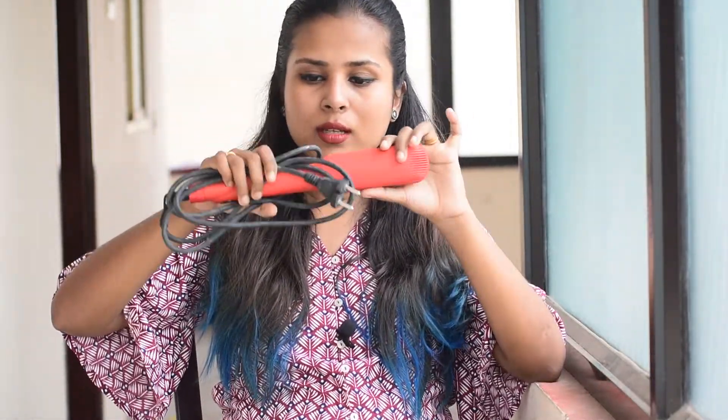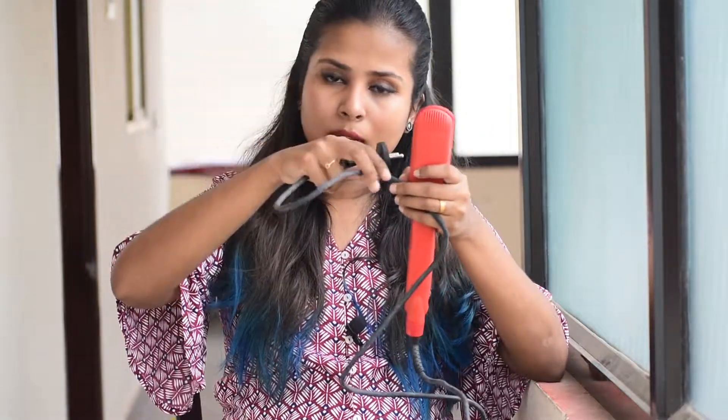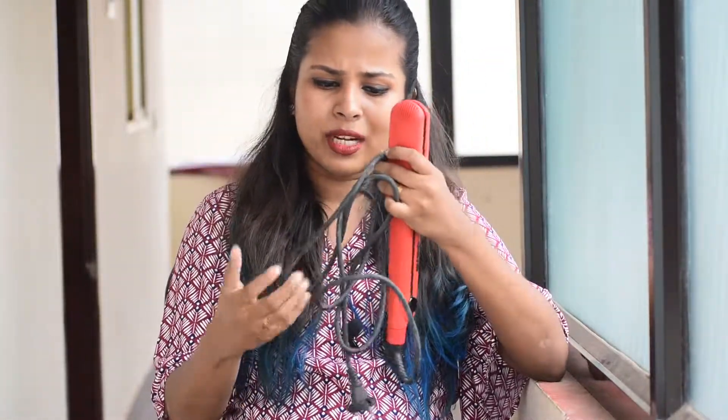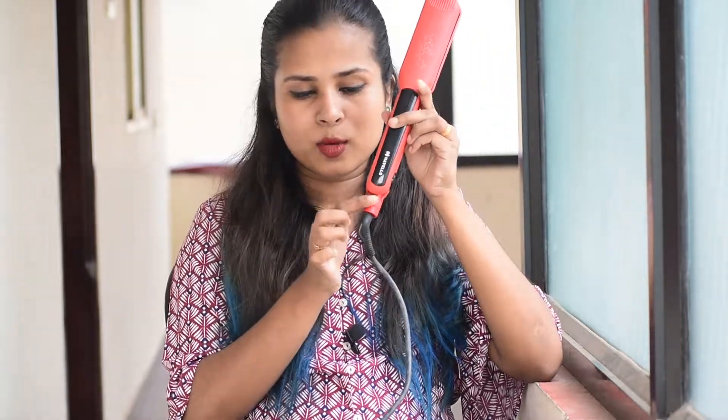This is a red-pink rose color. It has a two-pin plug, which is small and compact. The cord has 360-degree rotation so it doesn't tangle. There is a locking system so you can lock and unlock the plates.